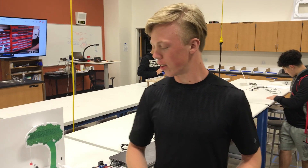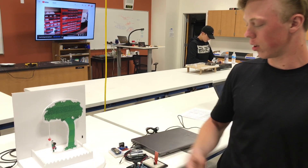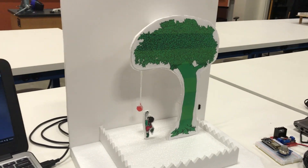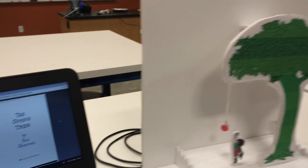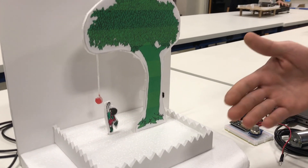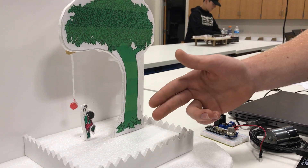Hello, I am Jacob and for my project I based it off the book The Giving Tree. When I was planning this out, I was planning to have the boy jump up and down.